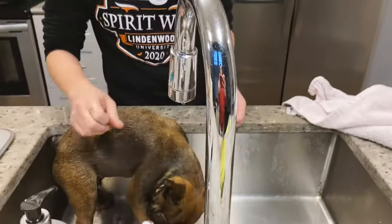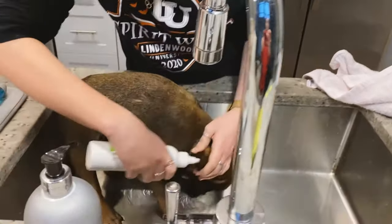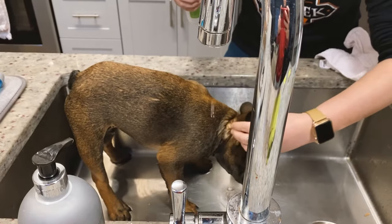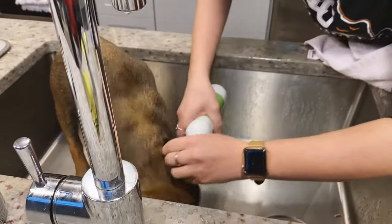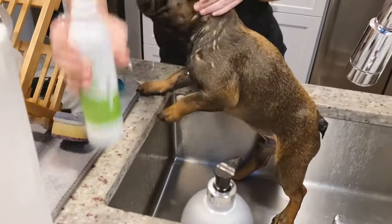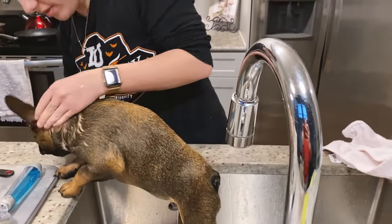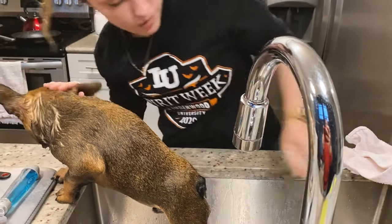I'm now going to quickly do his ear cleaning. To do this, I just put a little bit of product in his ear and massage it — he does not like this. But Frenchies, you do have to be very diligent in cleaning their ears or else it could cause infection. I'll just rub those. Sorry, buddy — you're doing so good.